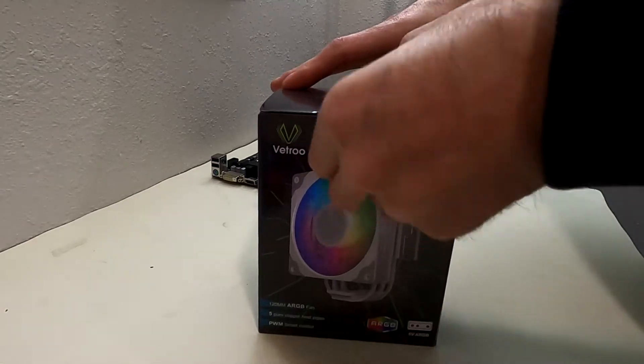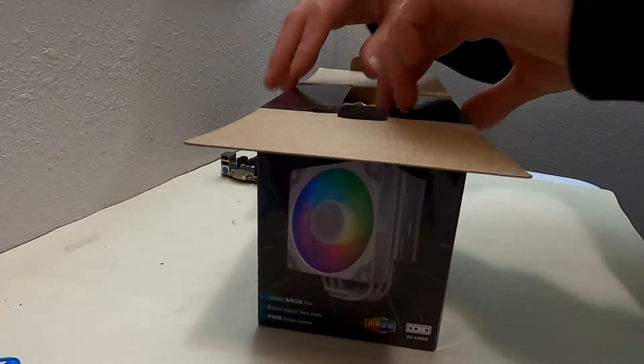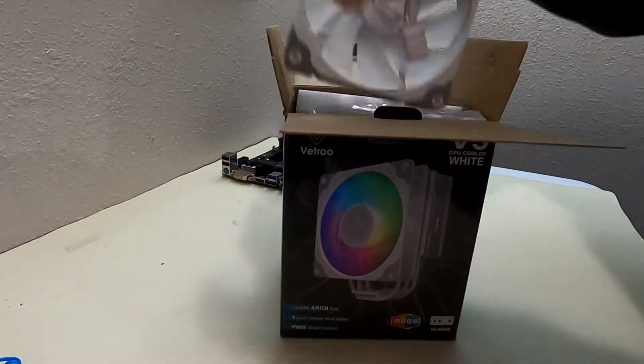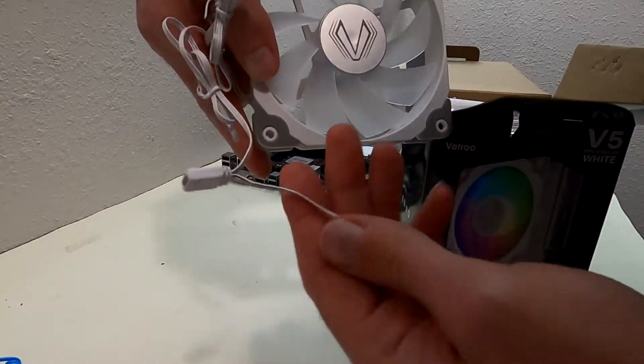Cheerio, dreamscapers! You're back for another fancy and fantastic video. We're unboxing the Ventrue.